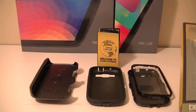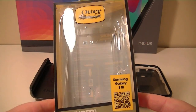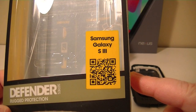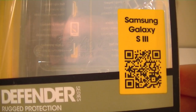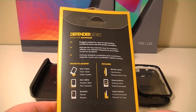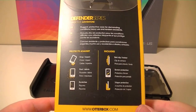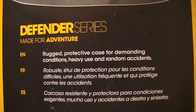Hey guys and welcome to another Canuck Tech video. Today we're going to take a look at the OtterBox Defender Series case for the Samsung Galaxy S3. This is the epitome of protection for any phone. There are LifeProof cases and tough cases from CaseMate, but I've always found that this one's been the best for protection.